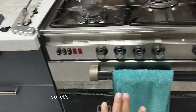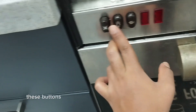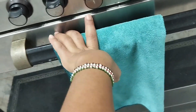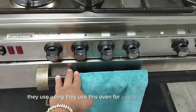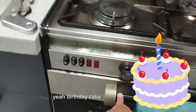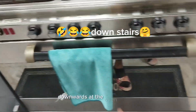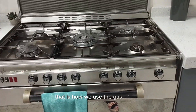So let's see about these buttons, guys. These buttons are used for cooking cake — your chicken. They use this oven for cooking cake, guys. Yeah, birthday cake and other cakes, wedding cake. So these knobs are used downstairs — down, sorry — downwards, at the oven. So guys, that is how we use the gas cooker.